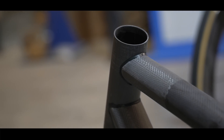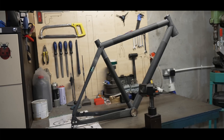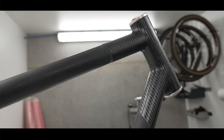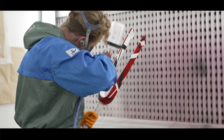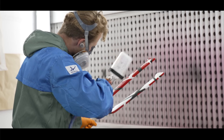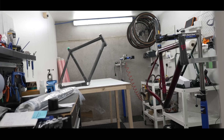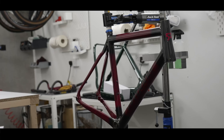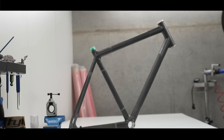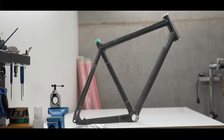How on earth do you make a custom carbon fibre bike frame? In this video we are going to learn how. Most carbon frames are made in China and Taiwan, but a few people are trying to change that. 51 Bikes have been making incredible bespoke bikes in Dublin since 2016, and they agreed to share the secret to their manufacturing process with us.